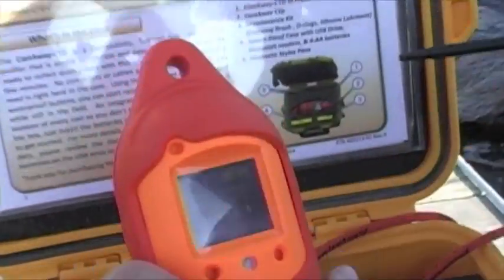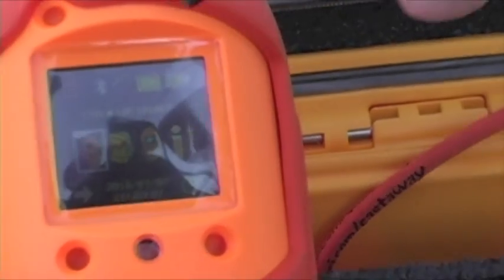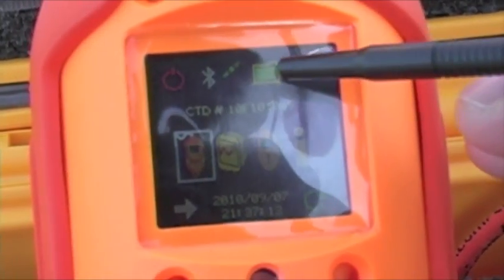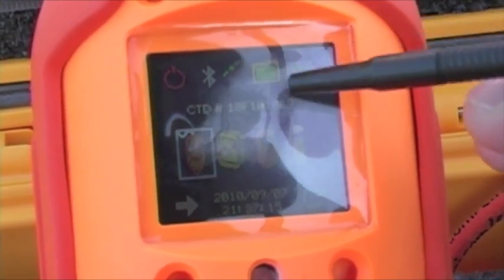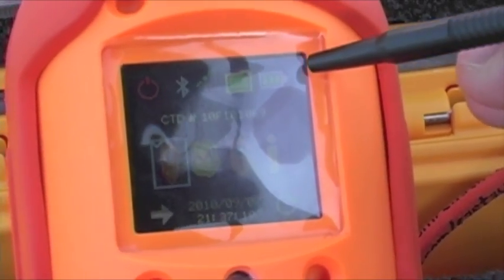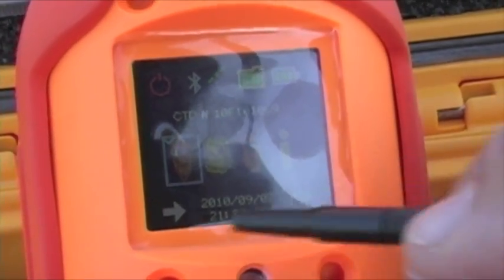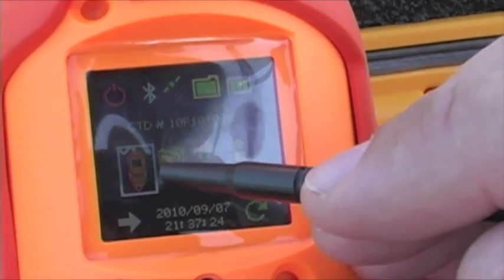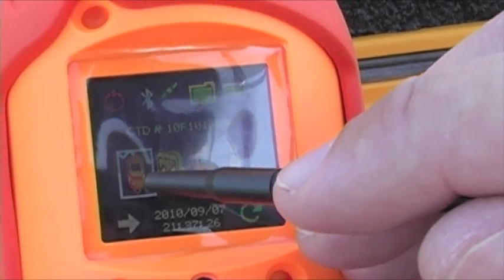So if you take a look here at the screen, I'll show you what the different icons are. Up at the very top, that icon indicates that button is for the power. Then you have your satellite icon. You have a folder icon, which tells you the status of how full your file folder is — green is good. And a battery indicator — again, green is good. Then we have the four main icons of the unit: the Cast icon, which is for doing your cast.